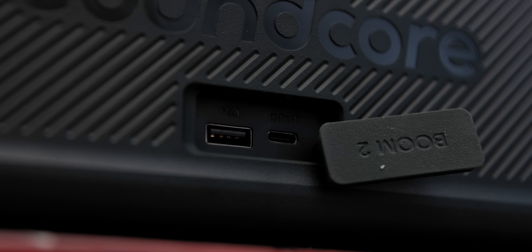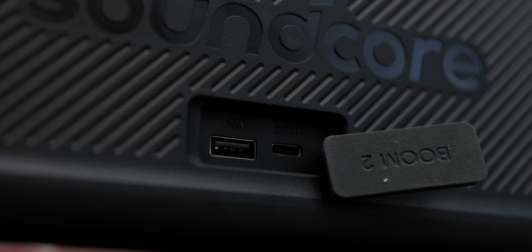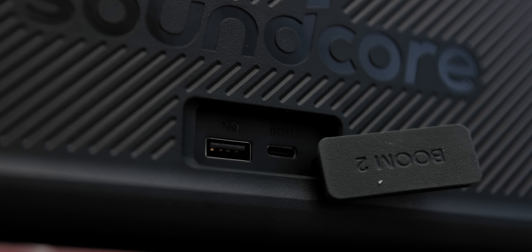Another area this comes in handy is battery life. It has 24 hours of battery life playing at mid-volume, which is pretty great. One thing I really like is that this can actually act as a power bank. If you're out camping and your phone starts to die, you can sacrifice the speaker's battery to keep the more important things charged up. It's just a nice little thing to be able to do if you ever needed it.